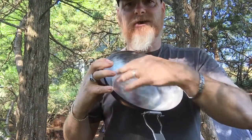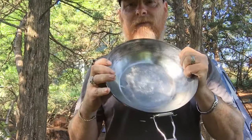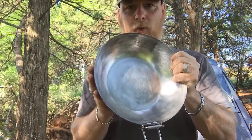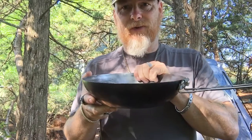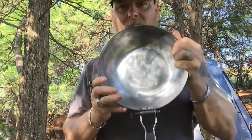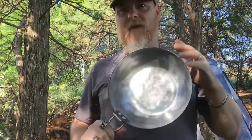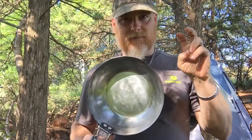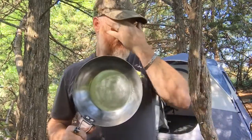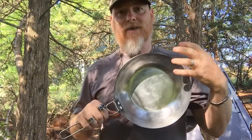I want that coating off because it's going to come off anyway during cooking, especially if you use metal utensils. And this is a bushcraft frying pan for me — this is my bushcraft wok. I definitely want to use metal utensils, therefore I am re-seasoning it.